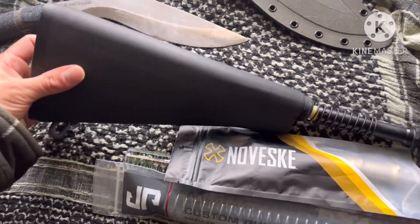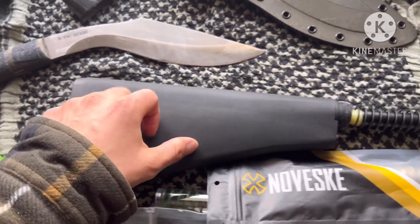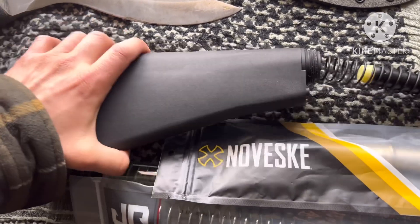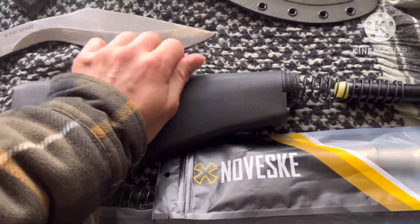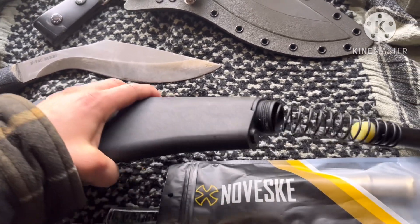I YouTubed a bunch of stuff and couldn't find anything on these KAK A2 buttstocks, so I'm going to show you guys what you get, how it feels. It does feel very solid — I'm sure it's going to contain everything just fine.